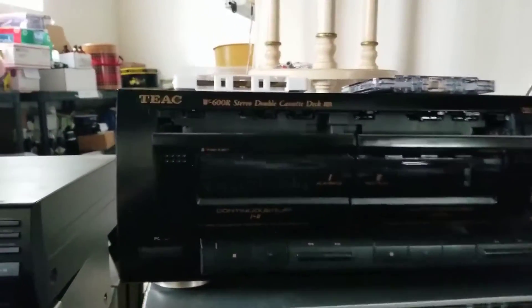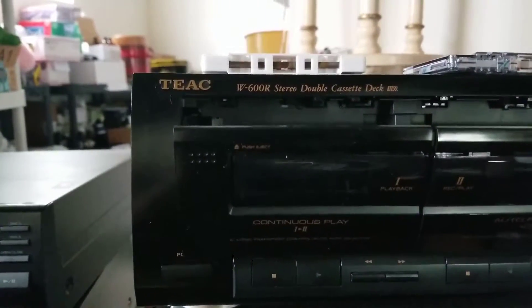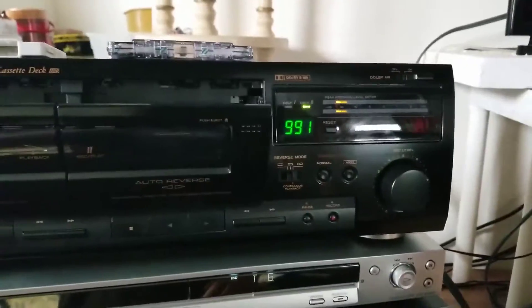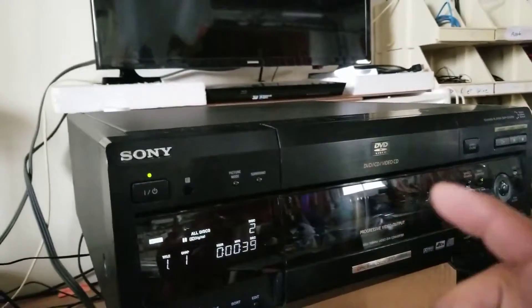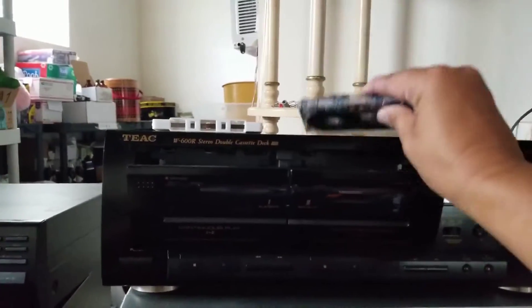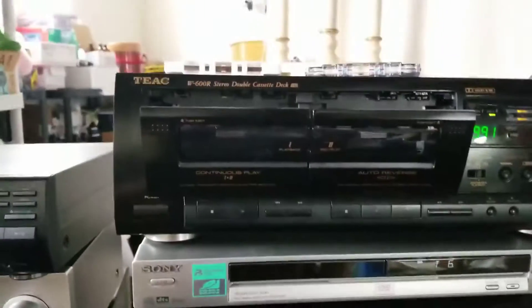Today I'm showing you a TEAC W600R Stereo Double Cassette Deck. I've already got it on and hooked up so I can play music here that will record here on this tape, and hooked into this amplifier so it'll play on those speakers. Here we go.